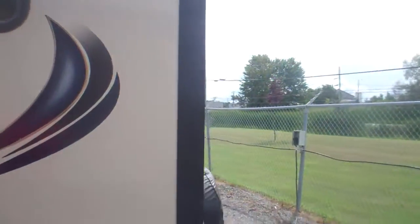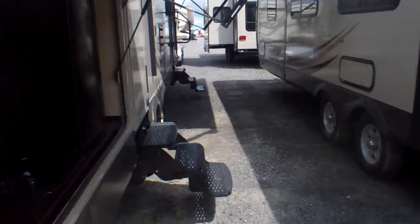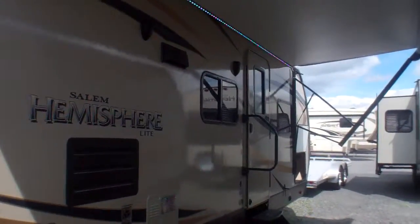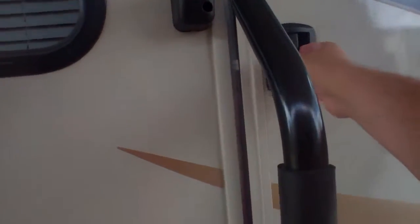We're going to take you inside this amazing family trailer. It's got a unique curved roof design which helps to shed water quickly and also adds a little extra height — great for taller family members. Very popular series for us here at Primo Trailer Sales.